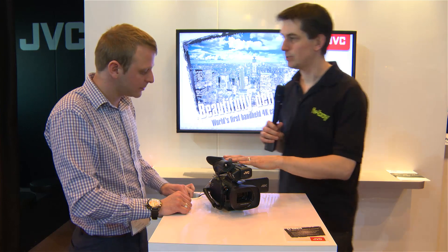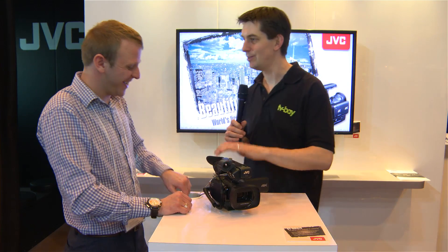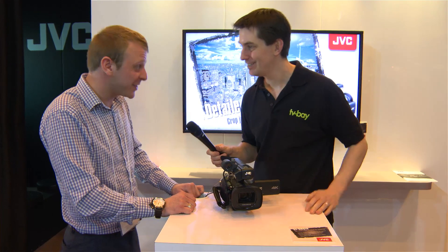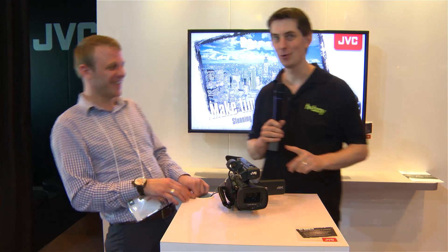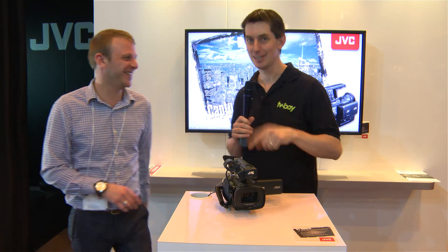Obviously this is a 4K camera, it's bound to be incredibly expensive. What does this retail at? It's just under four grand. He said I'd be cheesy and say '4K for 4K' — I'm not going to do it, but it is 4K for 4K.